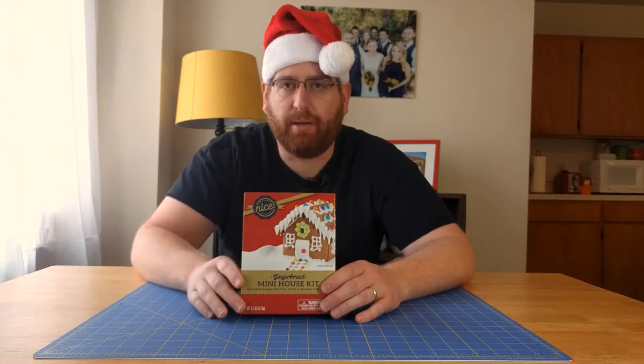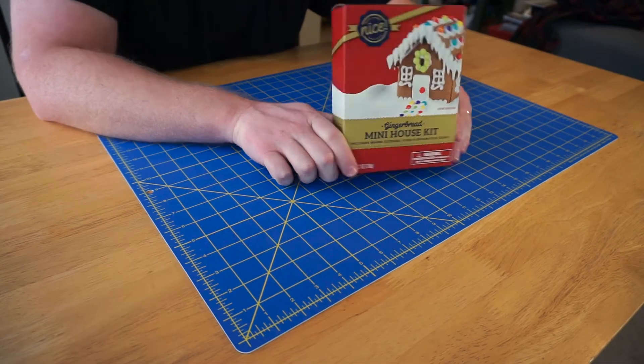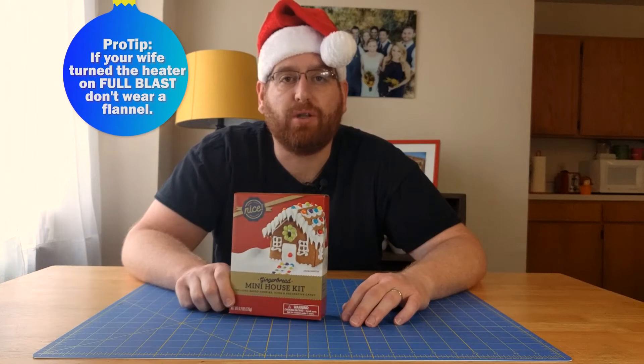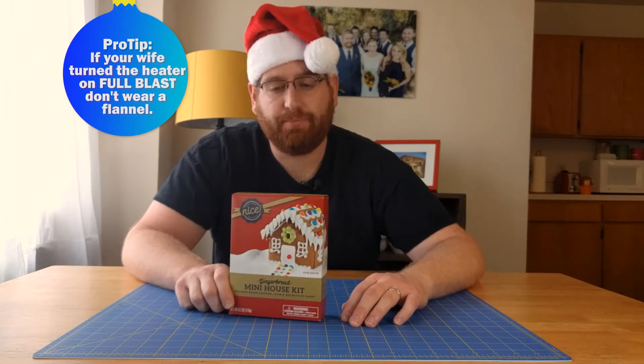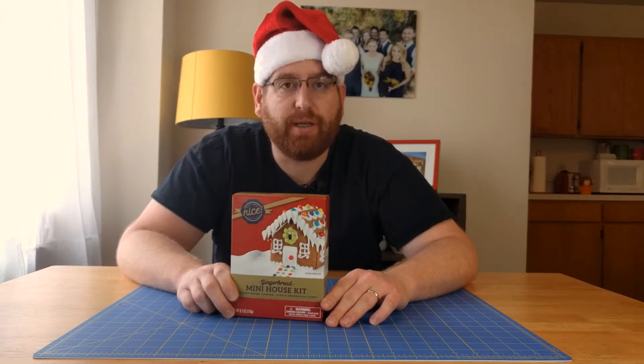Alright guys, I put the crappy camera over here so you guys can get the up-close quality. I also took off my flannel because it's just way too hot in here. I'm going to try to do this build as fast as possible — if you can just try to keep up, that'd be great.